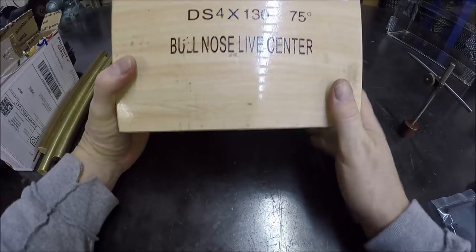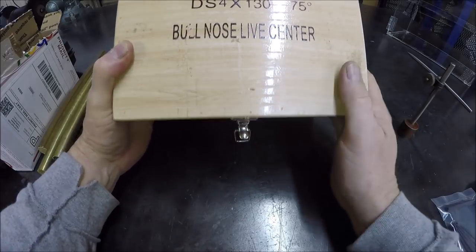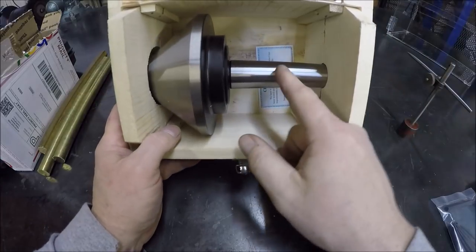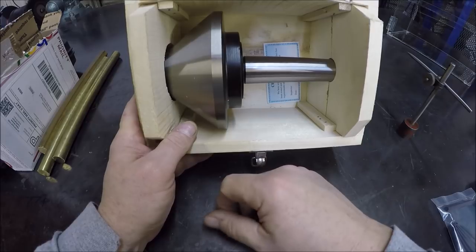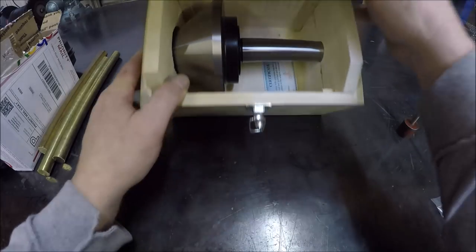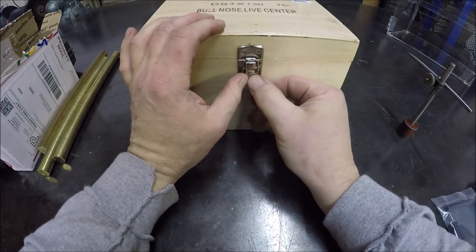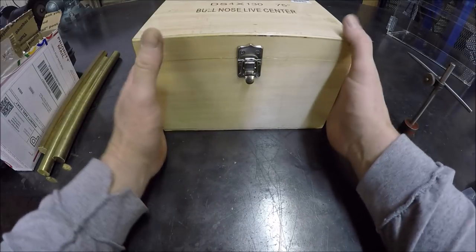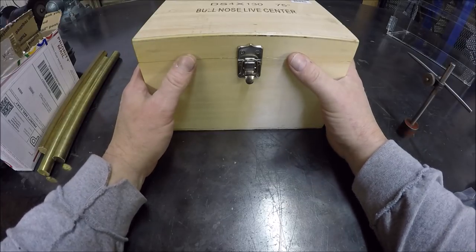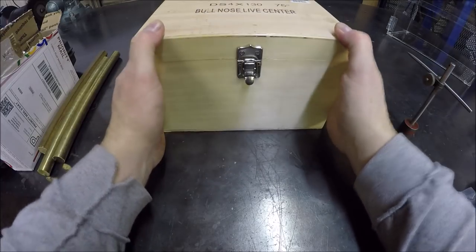I picked up a big bullnose live center for my Monarch lathes — this is a Morse Taper 4. I possibly have a job coming up where I'm going to need this, so I went ahead and grabbed it from Shars. I was talking to the guy that's got a 4x4 shop doing a big monster truck build and he may farm out some of the jobs. He was talking to me about working on one of the axles, so we'll definitely need this — hopefully that will be an upcoming video.